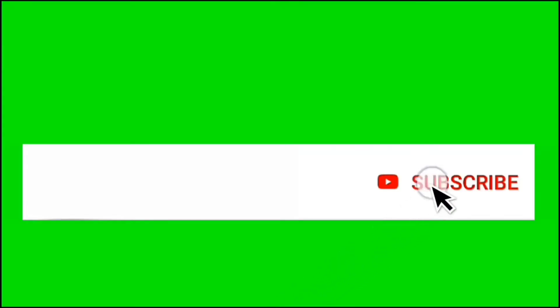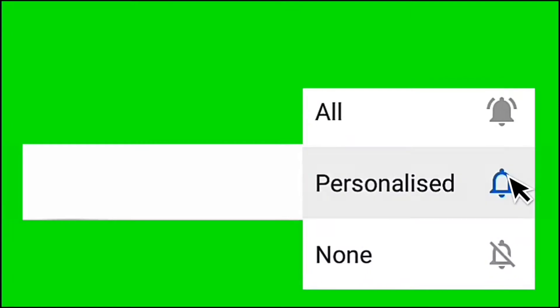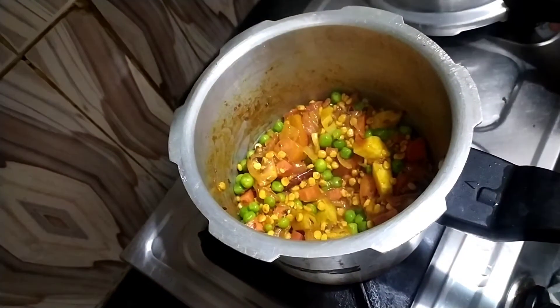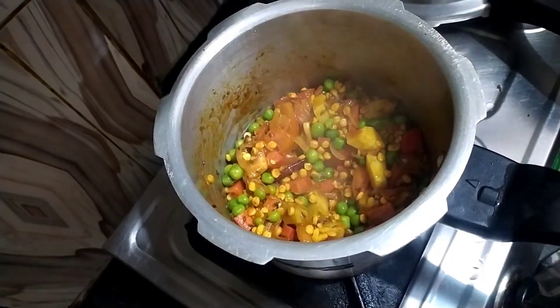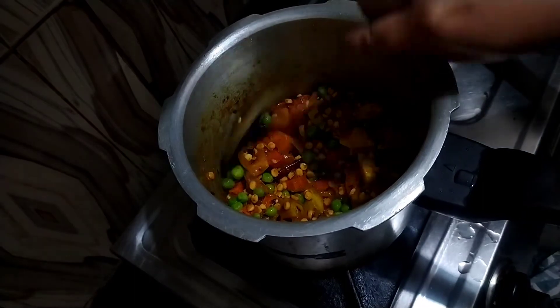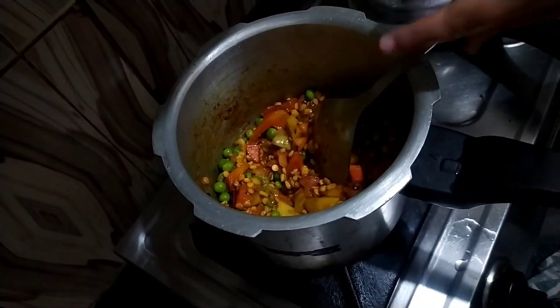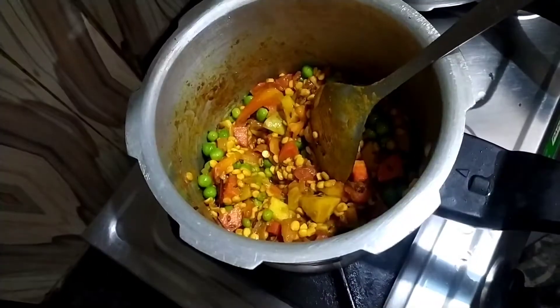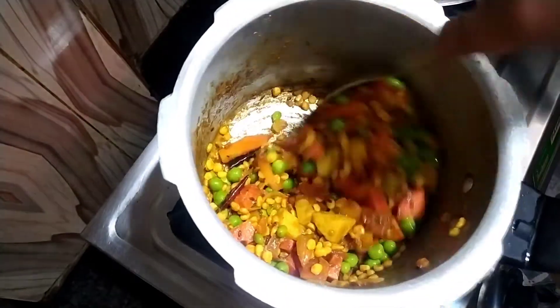If you haven't subscribed to my channel, please subscribe and click on the bell icon so you can get notifications. At this stage, our vegetables are almost done, but we have added a little extra so we will add the rice here.